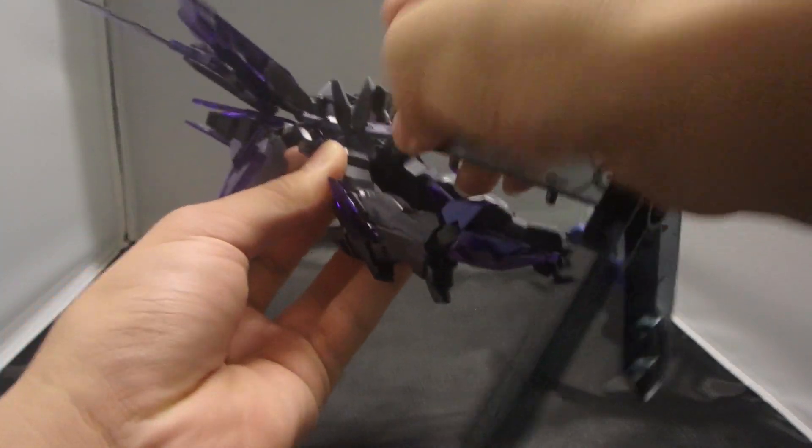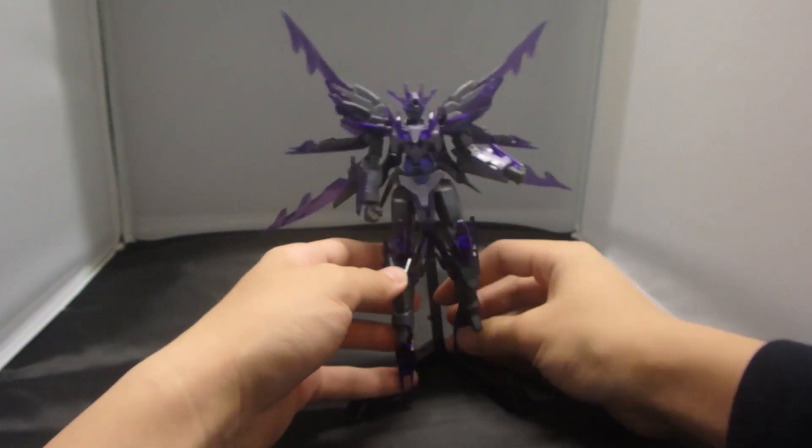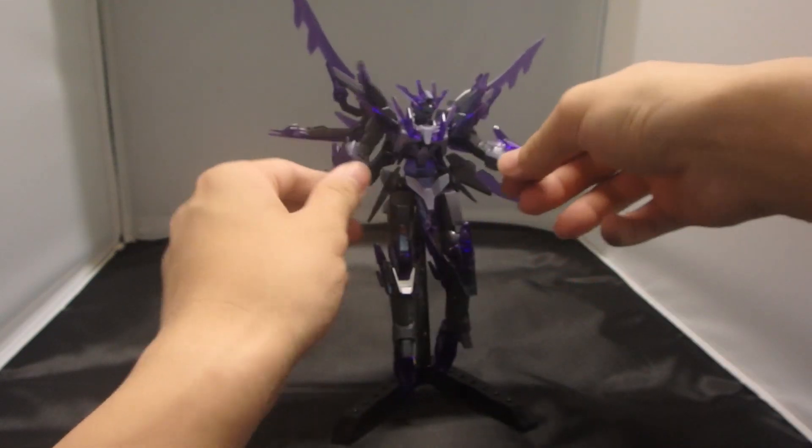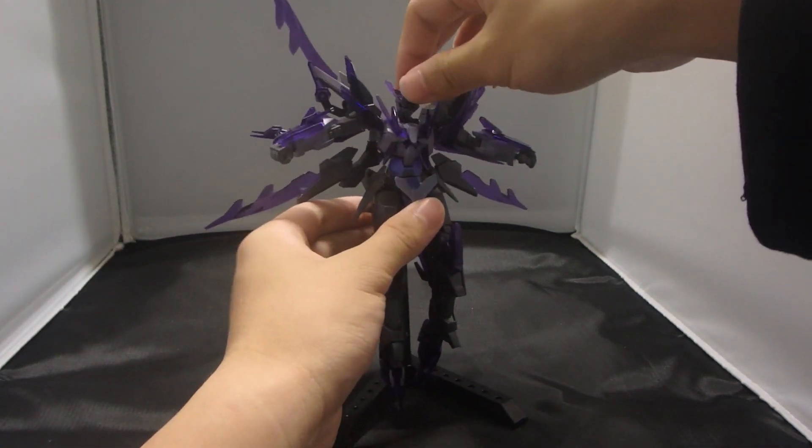Let me just plug him into the stand because he doesn't want to stand up — small feet is still an issue. So overall, articulation on this guy is pretty good.